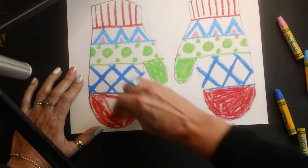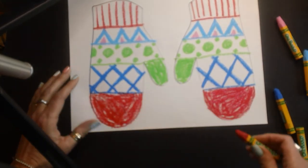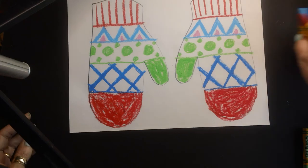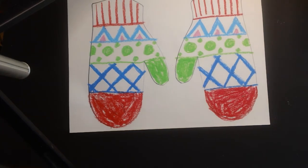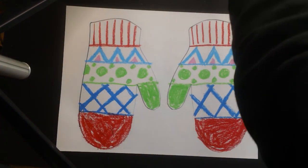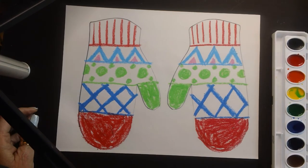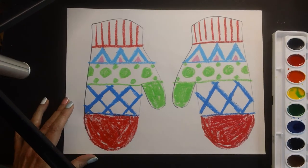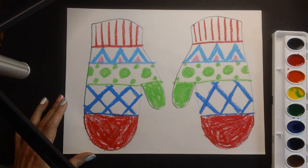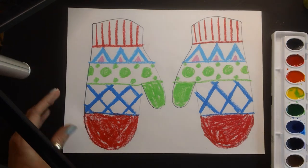We're going to be using watercolor. I know we've used watercolor in the past but I want to give you a few reminders. So I am done with either my crayons or my oil pastel. You're going to get a paintbrush and water, and the first thing you do with your watercolors is drop some plain water into the watercolor to activate it. Watercolors when they're not being used are dry, so we have to add water to them.